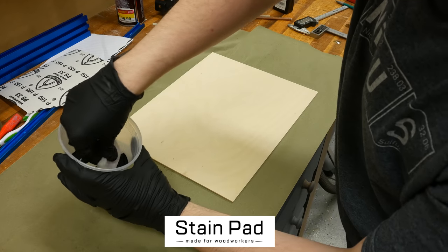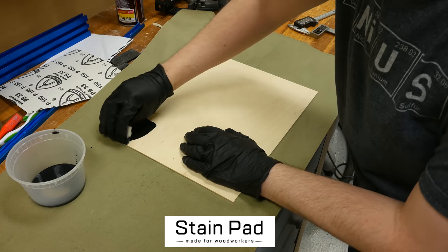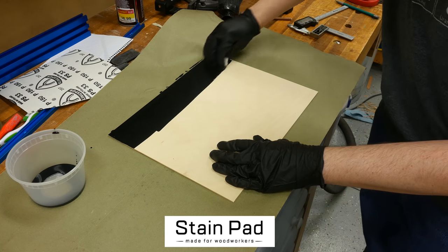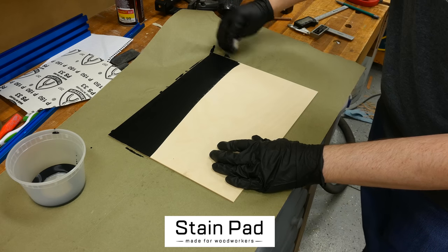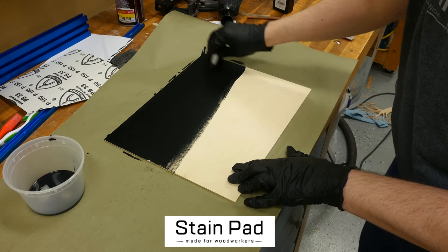Not only do I use it for staining, I also really like using them for applying my wiping varnishes. Super smooth, no fuzz left behind, snag resistant, and no streaks. You can buy these applicators at your local Rockler store and on Amazon — I will leave a link below for you to check them out.